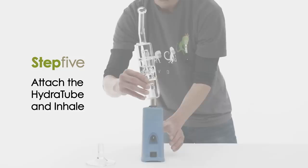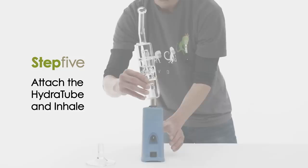Step 5. To enjoy your Evo, simply place the hydrotube on top of the unit and inhale. To clear the chamber, lift the hydrotube off the unit while inhaling.